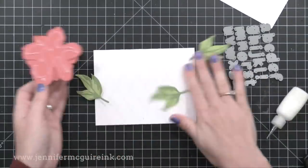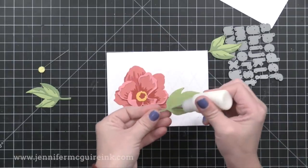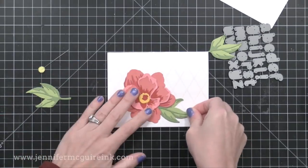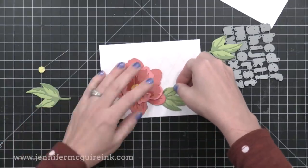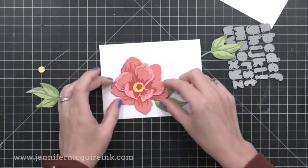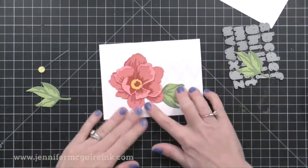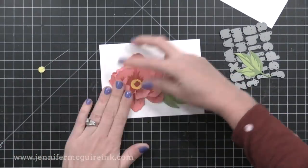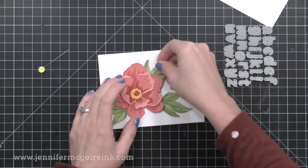I'm just going to use the letters to spell 'hello' for this first card example. I'm using liquid adhesive on the back of my flower and leaves to arrange them on my card. Because I used that liquid adhesive, I can rotate things around and move it until I'm happy with the position, then press it down and let it dry. This Distress Collage Medium dries matte and dries clear, so if some of it ends up outside the floral area you won't see it.